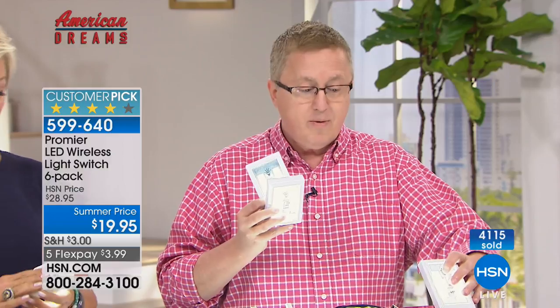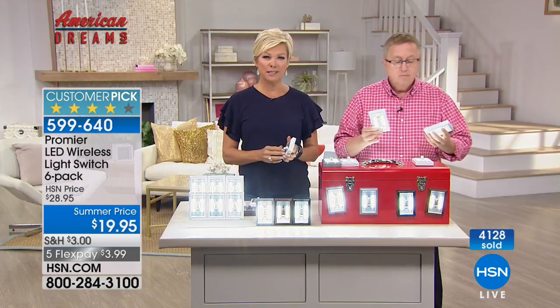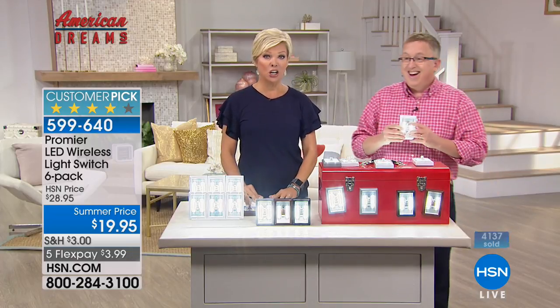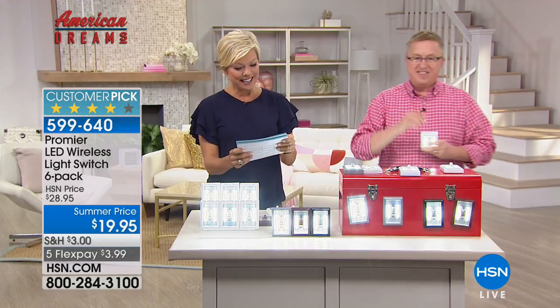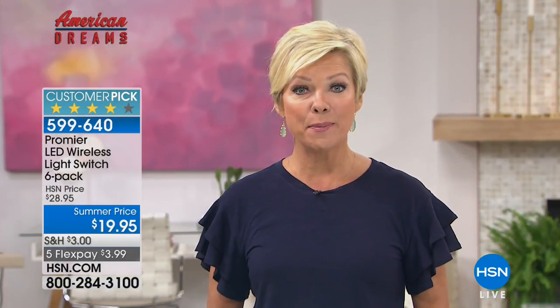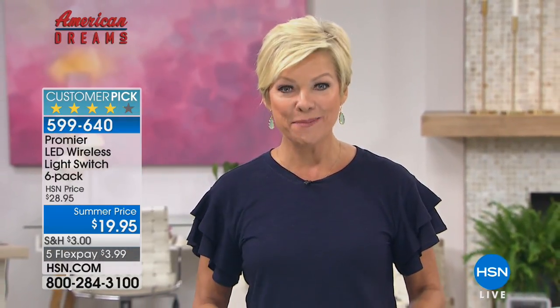Think about how nice makeup application would be with a dimly lit bathroom — you leave the house and you're like, oh gosh, I put my makeup on in the dark. Item number 599640 for the Premier lights. Next up, Valerie's got the Fix Me Stick, and then we've got an HP laptop at a really crazy price.